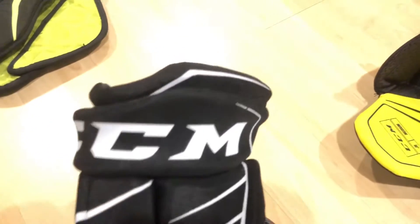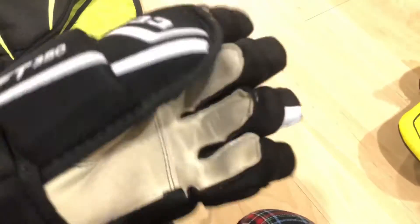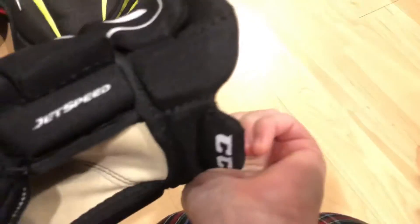Gloves — CCM, black and whites, FG350s, Jet Speeds. That's gloves.